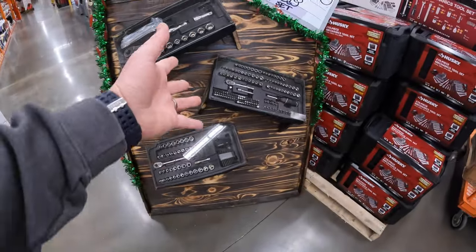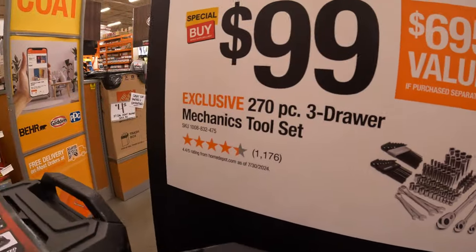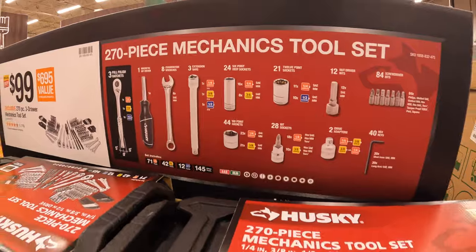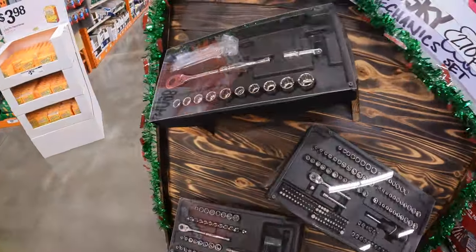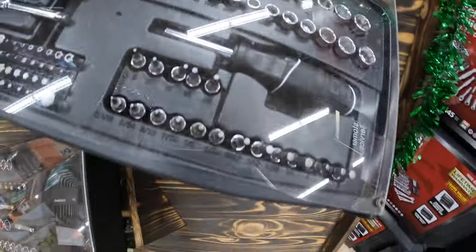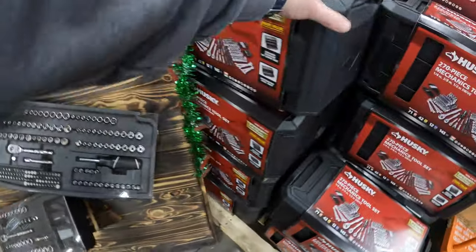Husky has this going on - $99 for their 270-piece mechanics tool set with three drawers. It does come with a good assortment of tools in there, and luckily they do have this on display. Like I said, three drawers. Not too shabby. So if you go to Home Depot you can check out what's actually inside, and then this is everything together.